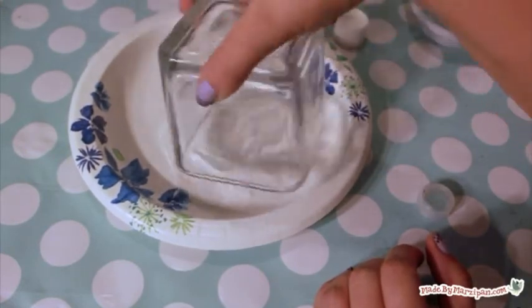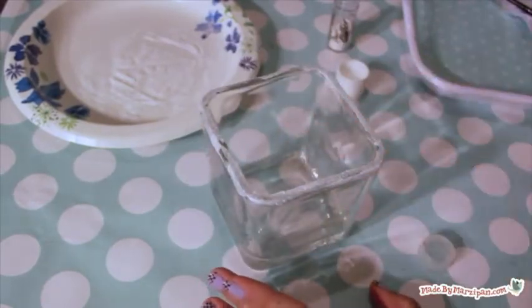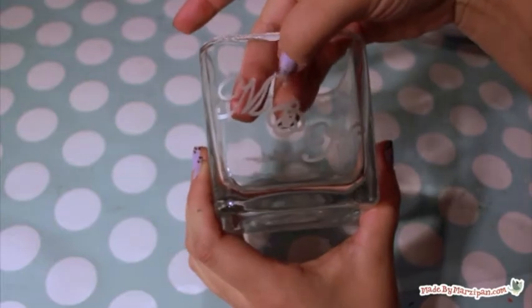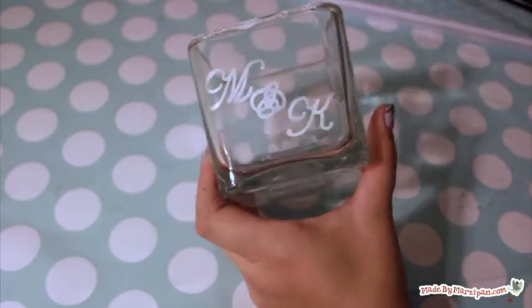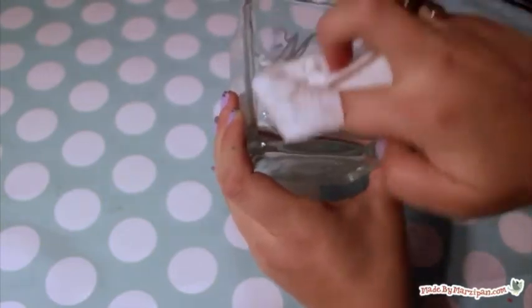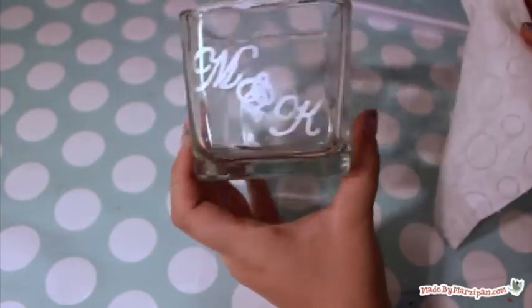Within 15 minutes, both the Mod Podge and the Pen Touch ink should have set. This means that the ink is now hard to scratch off and not even a wet wipe will smear it. While the markers and pens used in this tutorial work beautifully on glass, it's important to note that the finished items are not food or dishwasher safe.